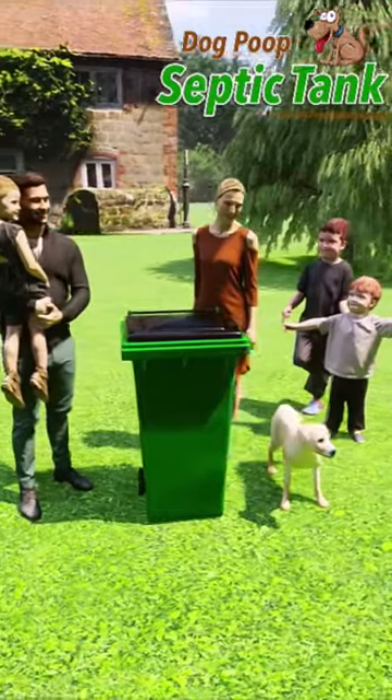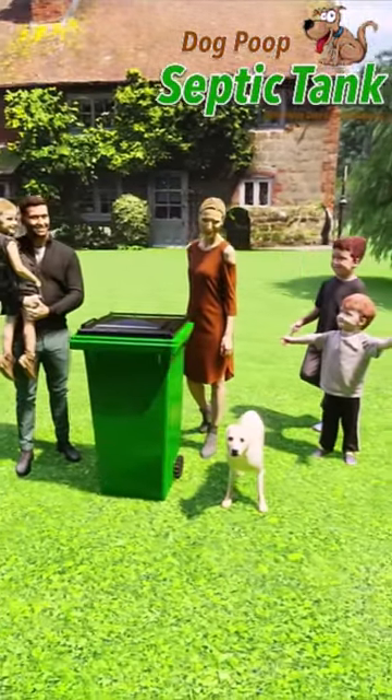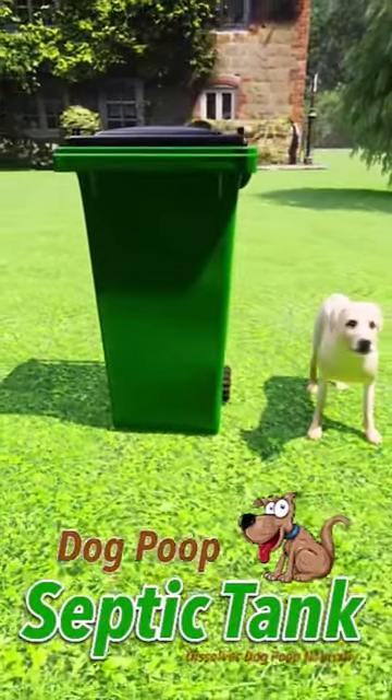It's 100% organic, it's safe for the family, fits beautifully in any garden, and of course dogs love it.